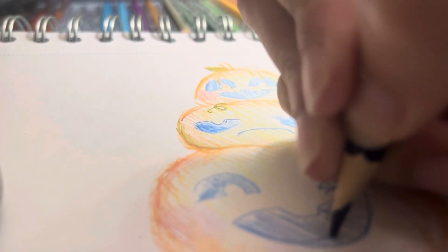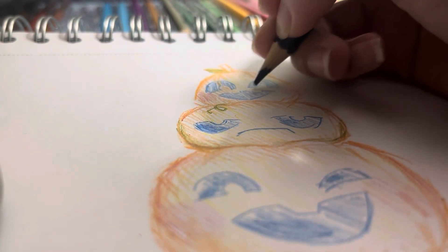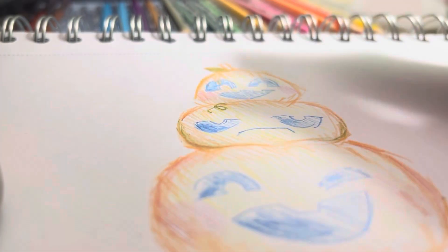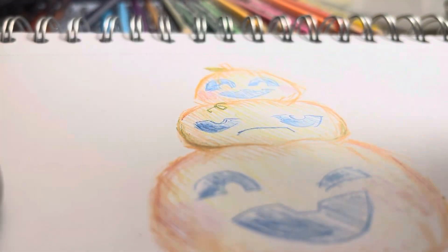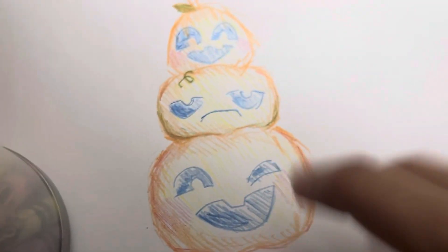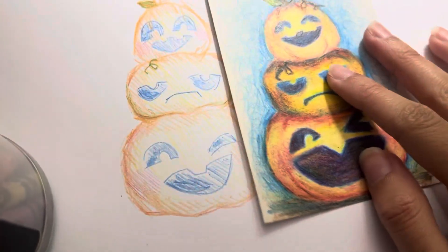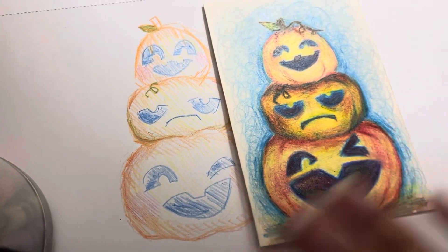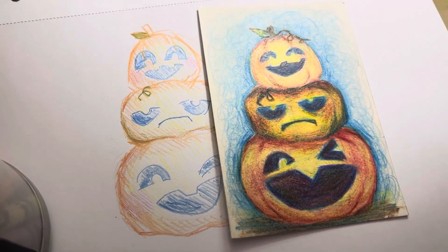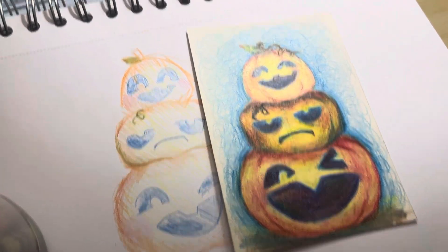I'm just finishing this up here. It's just a simple version of this. It looks cute, no? I like it. I love it. Anyways, bye-bye! I'll see you all very, very soon.